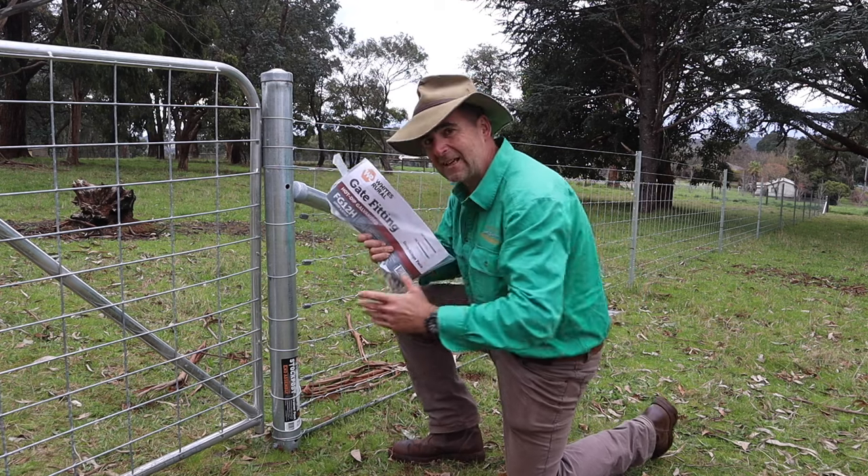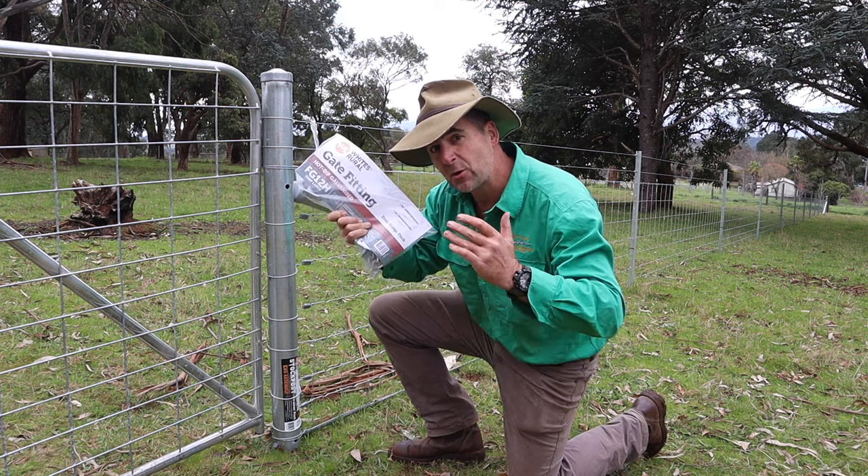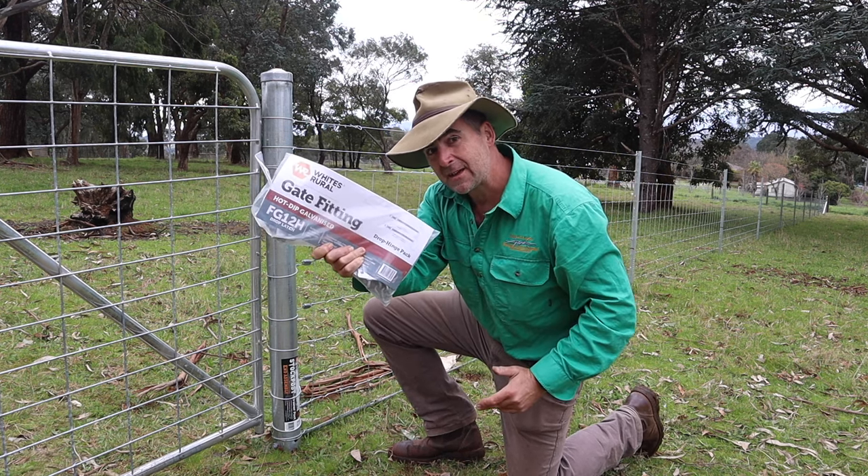I'm going to show you how to install gates easily using a hinge kit on steel and timber posts. It's called a drop hinge kit and it's going to change the way you hang gates.